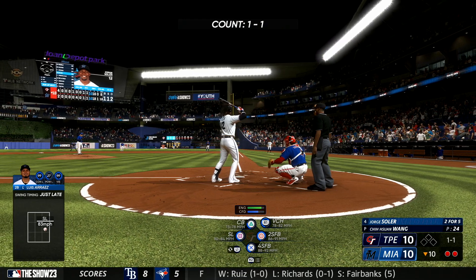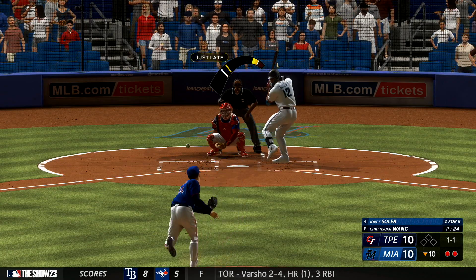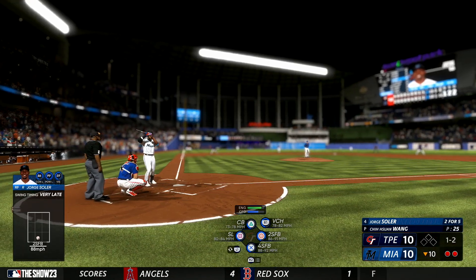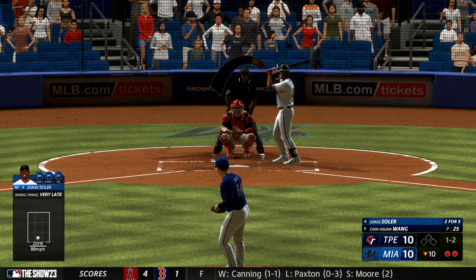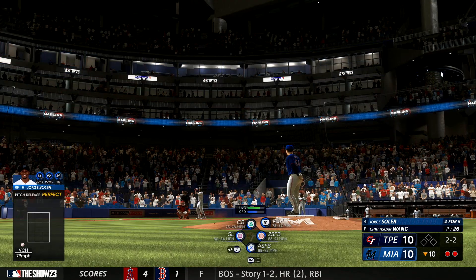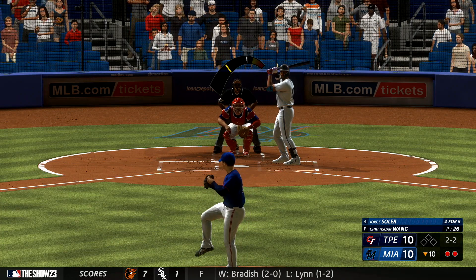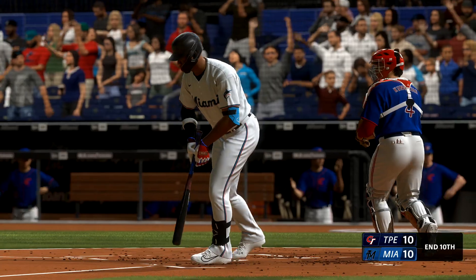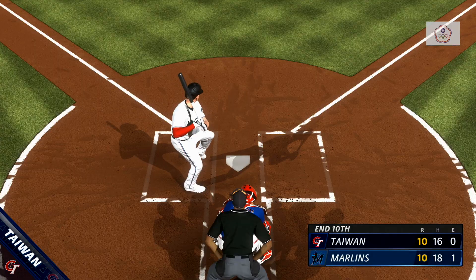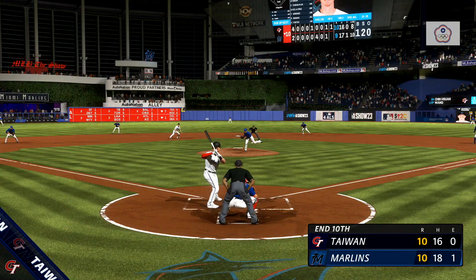Jorge Soler getting ready to hit. Ball to strike — the pitch fouled off, he was late. 2-2, all tied up here in extra innings. Swing and a miss — struck him out. Good work there as he gets a 1-2-3. They pick up one run on the RBI single, and it's now a 10-10 tie. It's Major League Baseball and it's on the show.